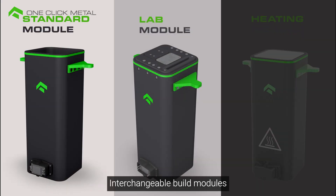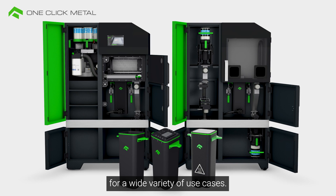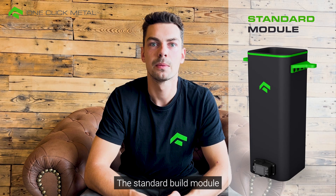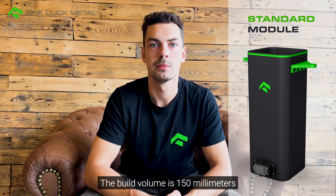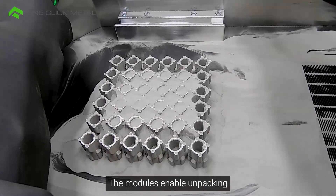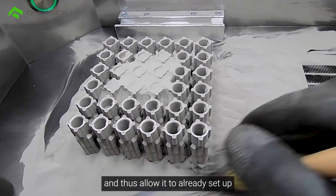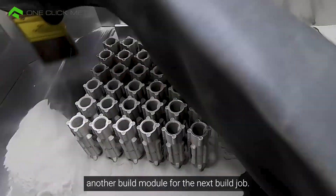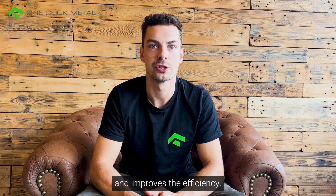OneClick Metal's interchangeable modules allow users to utilize the metal 3D printing system for a wide variety of use cases. The standard build module is the perfect choice for high productivity. The build volume is 150 mm in each axis. The modules enable unpacking outside the build chamber of the printer, allowing another build module to be set up for the next build job, which significantly reduces machine downtime and improves efficiency.